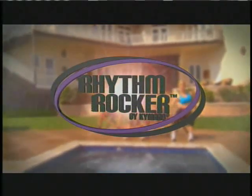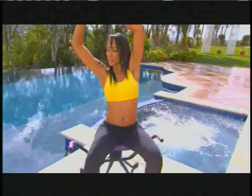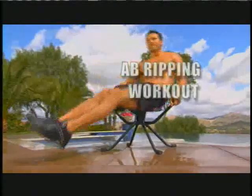Introducing the Kimaro Rhythm Rocker — the rockin', crunchin', rollin' workout system. The Rhythm Rocker turns fun dance moves into the most effective, core-sculpting, ab-ripping workout you've ever done sitting down.